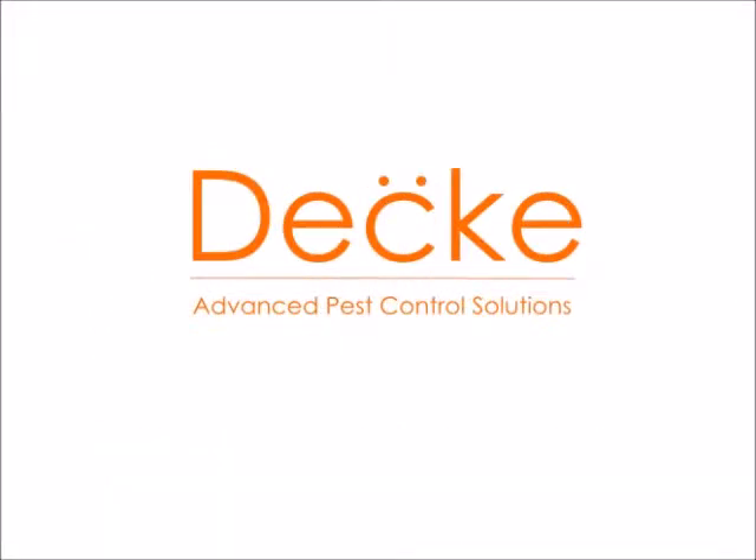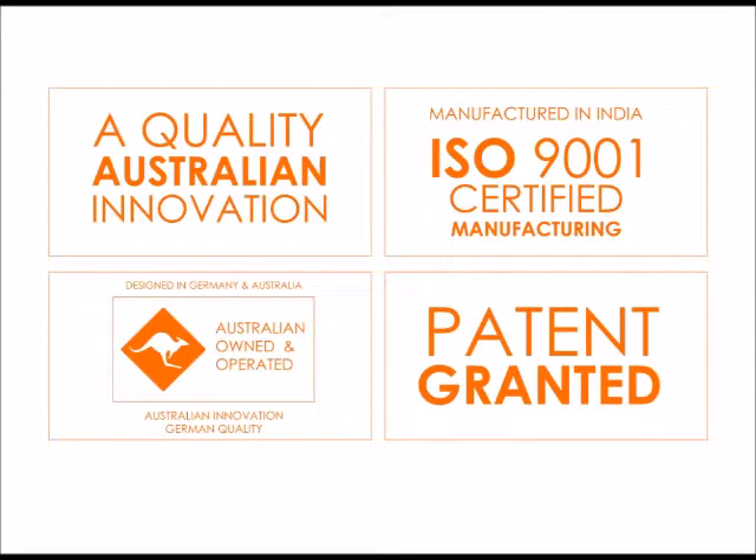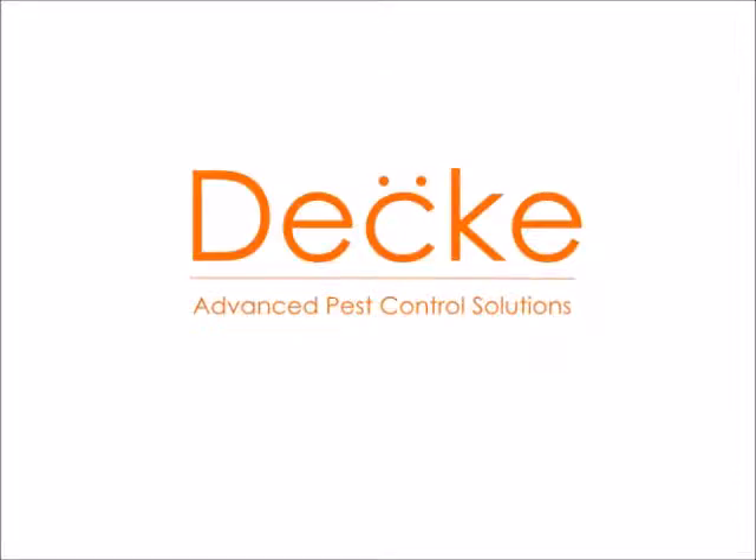All Deki products are patented and have been designed in Australia by German and Aussie designers. We are ISO 9001 certified, so you know you get a quality product.